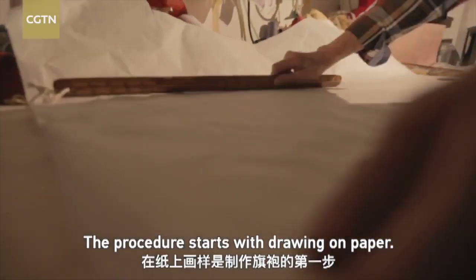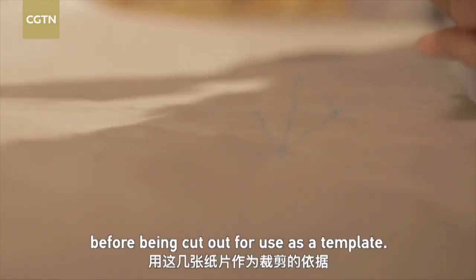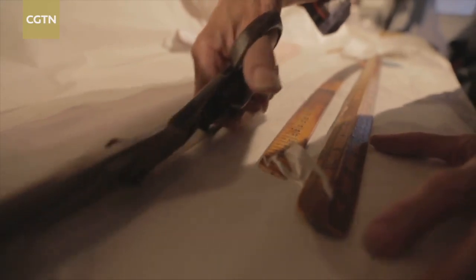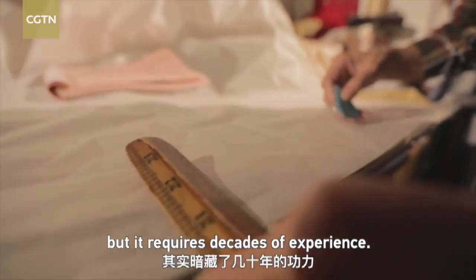The procedure starts with drawing on paper. First, shapes for the pieces of fabric to be used are outlined, before being cut out for use as a template. The sketching may look easy, but it requires decades of experience.